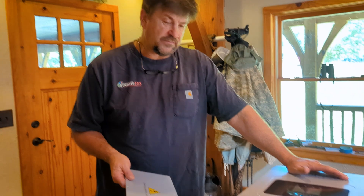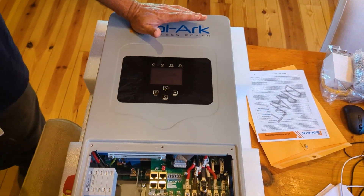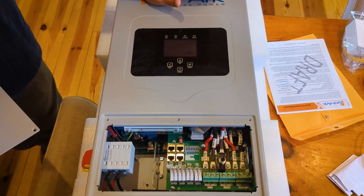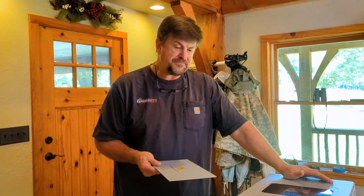We're going to put this in the power shed and run some 120-volt loads — air conditioning, lights, receptacles. You could also run a well pump if it's 115-volt, so this might be a great inverter for a cabin or off-grid application.